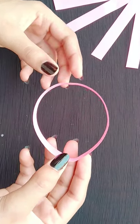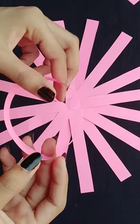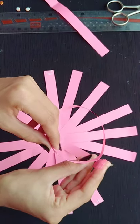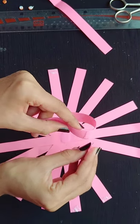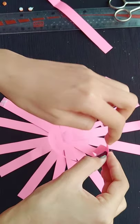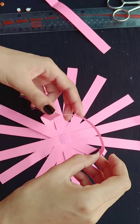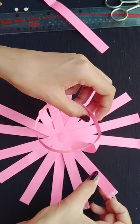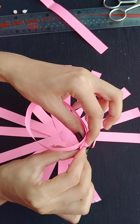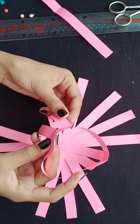In this way you can see that I have made this circle. Now we apply the glue on the sides of the strips and we will paste them. Now we have to take the circle and in this way we have to apply the strip on it. We will run from this side and now we will apply all the strips.